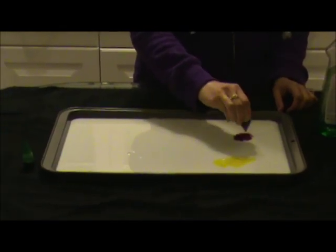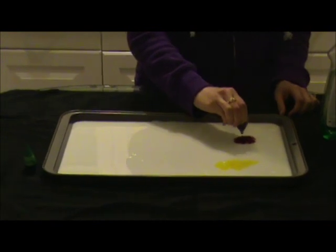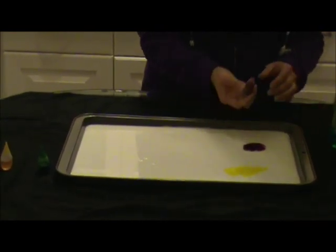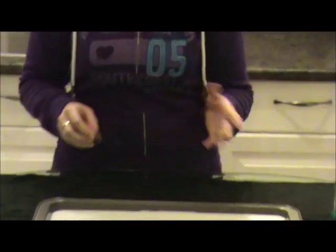I like to have the children standing around the table. During this experiment, I like to get the children to talk about what is happening. Even as the food coloring is going into the milk, I ask them what's happening to the color — is it staying together? Is it spreading apart? What colors do I have in the milk?